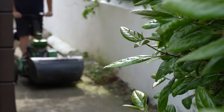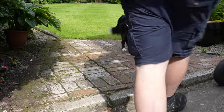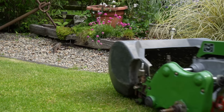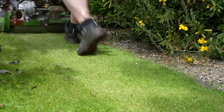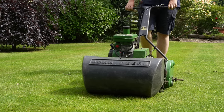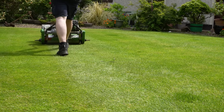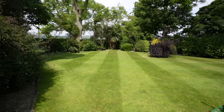This one trick can help you create a lush green lawn while keeping more green in your wallet. Before we do anything, let's get the grass cut. Happy days, that's the lawn all cut.